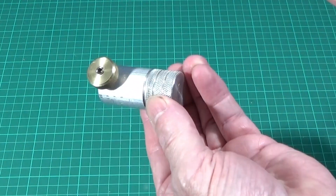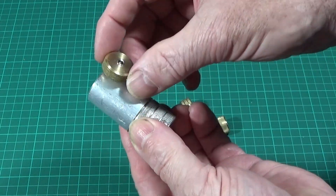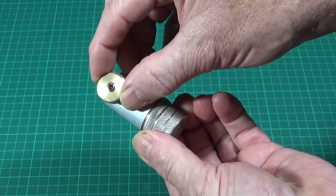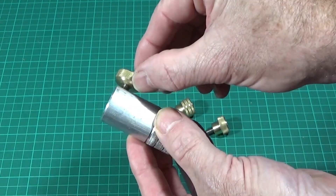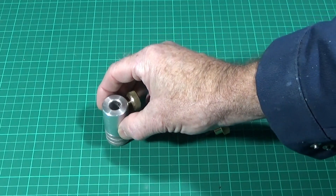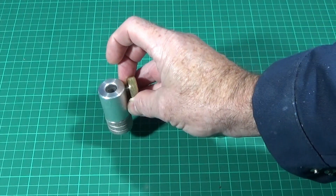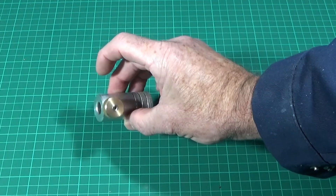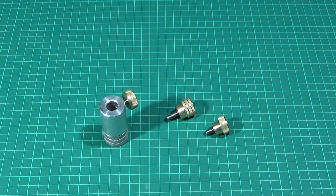In this video I'm going to show you how to make these simple brass and stainless steel thumb screws. They are high quality and very easy to make. This is a method of making thumb screws without too much wastage of material, particularly brass, which is very expensive at the moment.